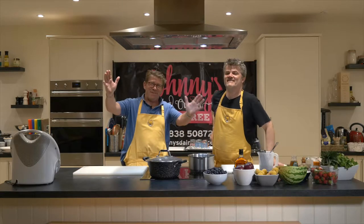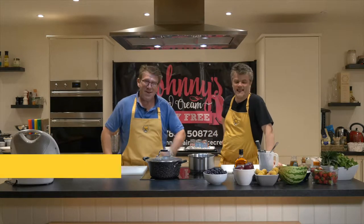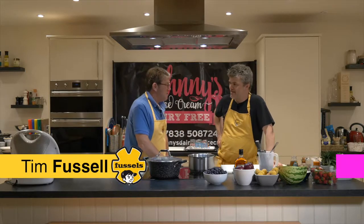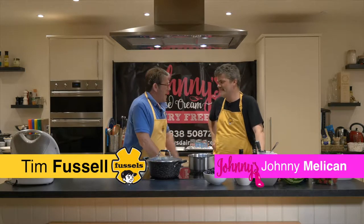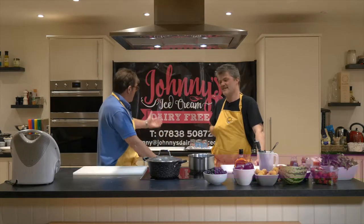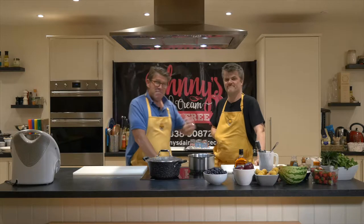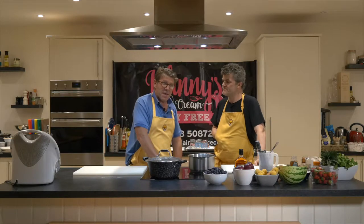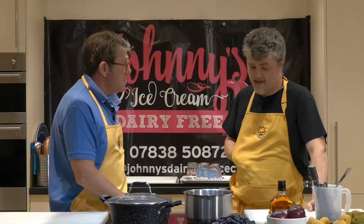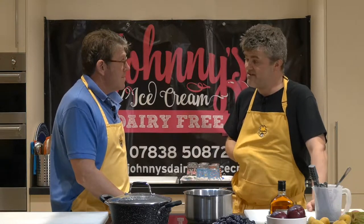Hello and welcome once again to Fussell's TV. We've managed to secure the services of Mr John Melican. Good to be back again. And here we are, under Johnny's, on the dessert specialities. Me and the Melican are going to be preparing a peach Melba with a bit of difference — with almond and vanilla ice cream.